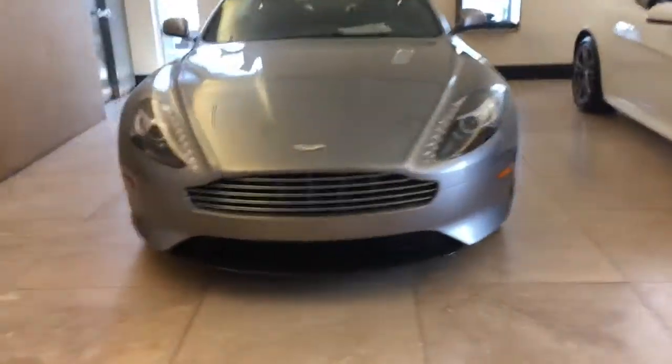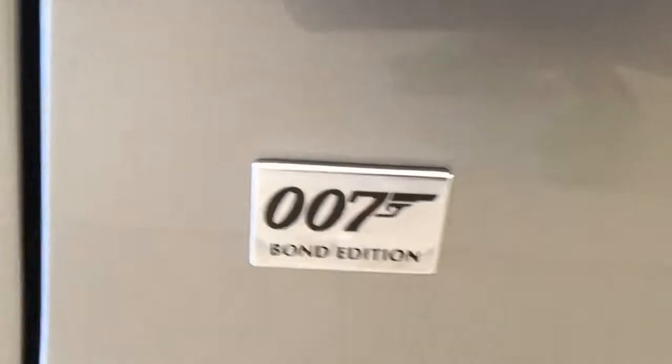Hello, this is my first video vlog. As you can see, this right here is the Aston Martin DB9 Bond Edition — 007 James Bond Edition.